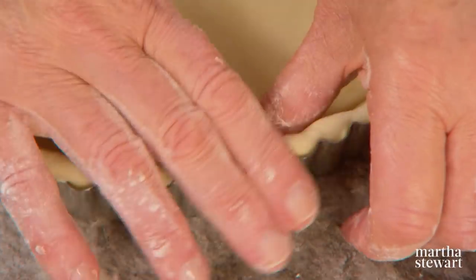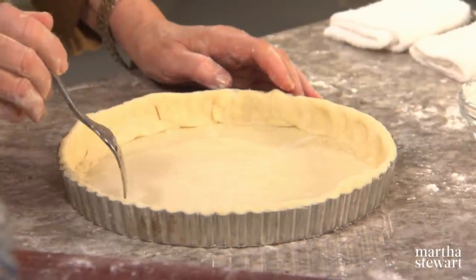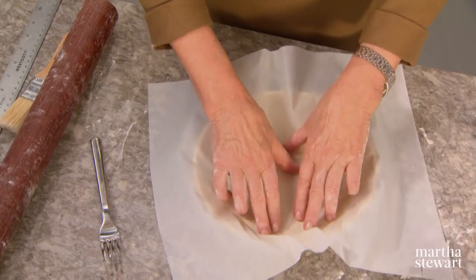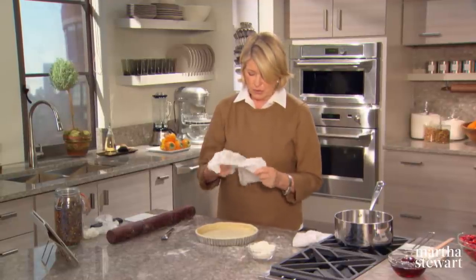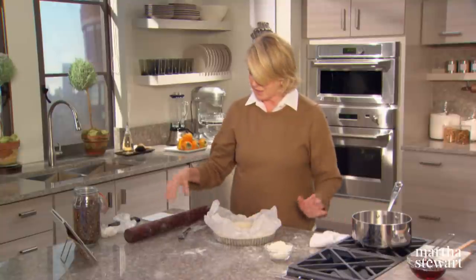It's going to be holding a lot of cranberries. Now the last thing to do is dock the bottom of the shell with the tines of a fork. This docking prevents the crust from erupting while it's baking — you want to keep it as flat as possible. Wrap this up in plastic wrap and get it into your freezer. Here's a frozen crust ready for the oven. Line it with parchment — just crinkle the parchment up like that and it becomes much more agreeable to staying down in the shell. See that? It stays down and doesn't pop up.